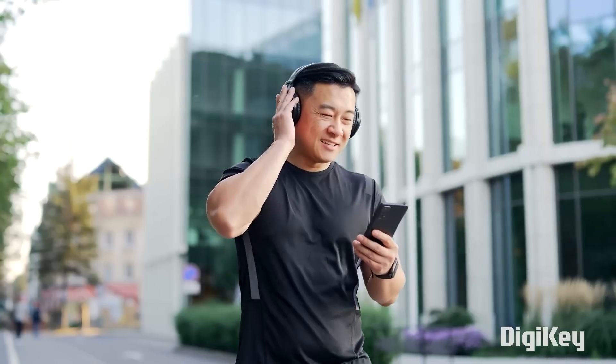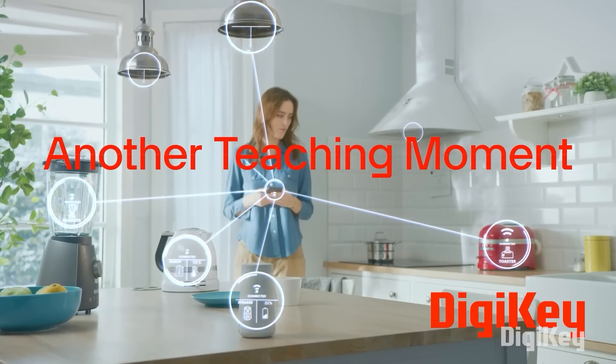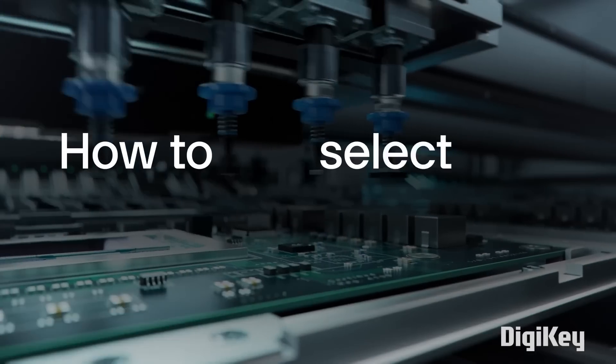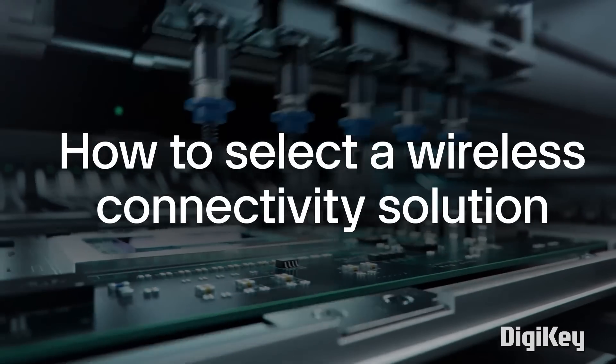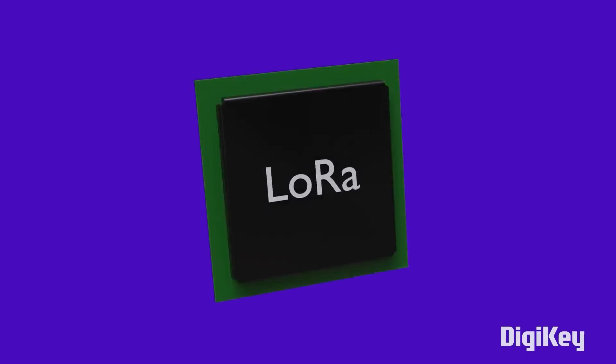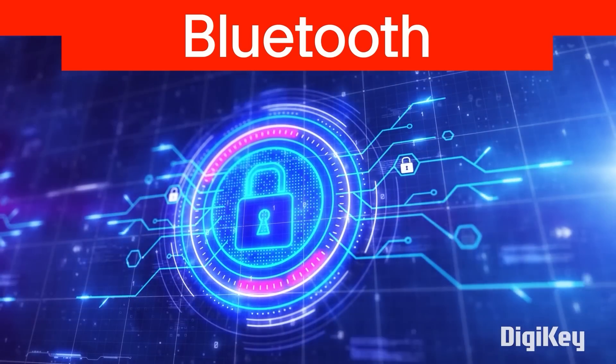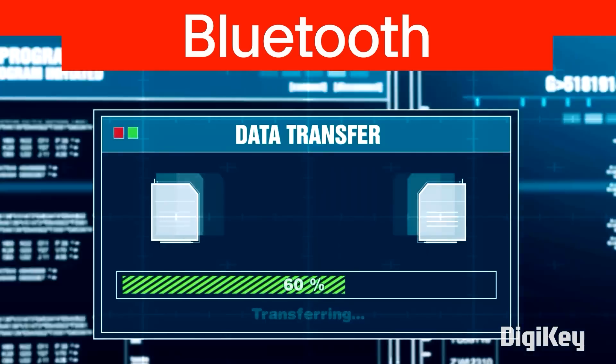For this week's DigiKey Spotlight, we're looking at a video about how to select a proper wireless technology for your project. We've covered a few wireless projects in this episode, and it's always key to know the pros and cons of each one to make sure your implementation is the best. Whether you want to use Bluetooth, Wi-Fi, LoRa, or cellular, this video covers the essentials and the security concerns of each one.